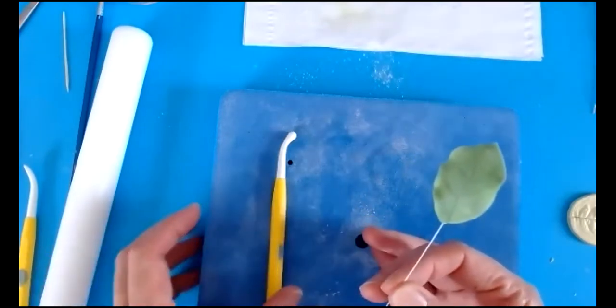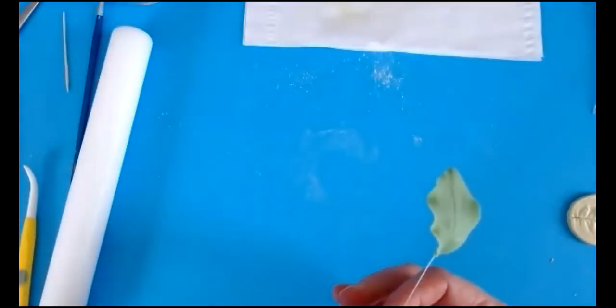Thin the edges with the bone modelling tool, using a bit of cornflour to stop it sticking. Put the tool half on, half off the leaf as you bend the edge. The leaves don't have much movement — just tilt it slightly and bring it in a little at the base. And that is your leaf. You can do different sizes.